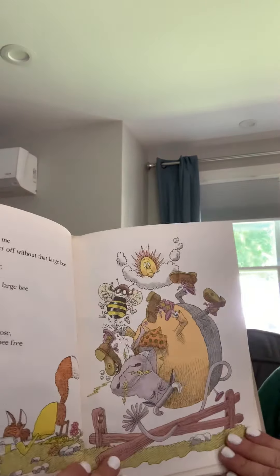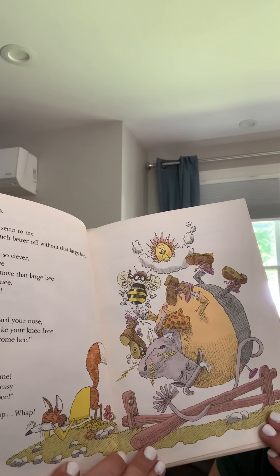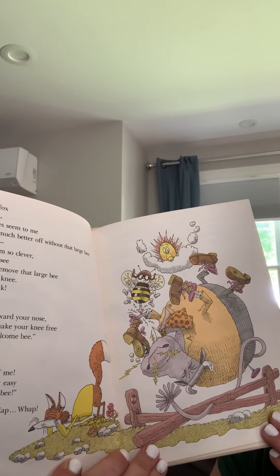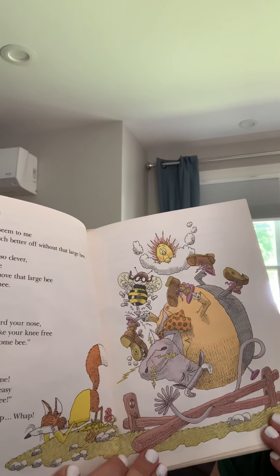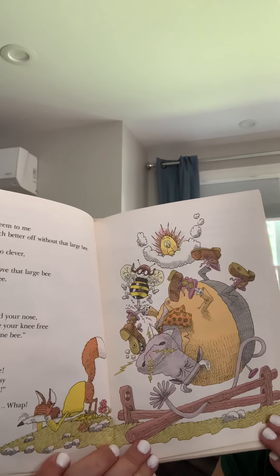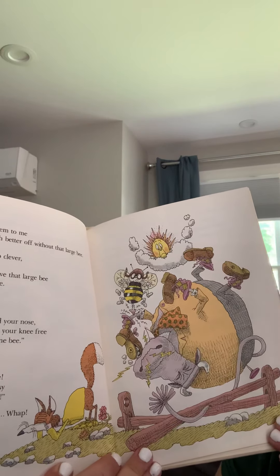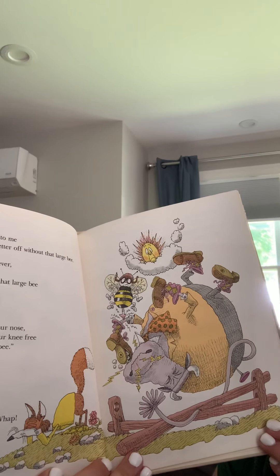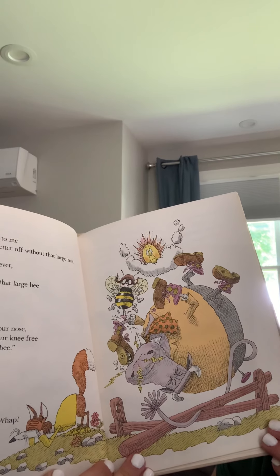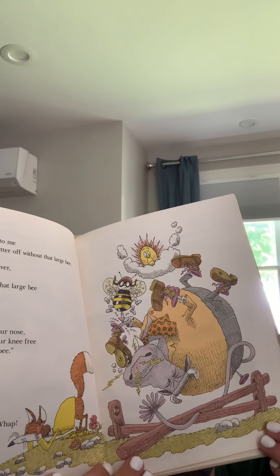Said the fox to the ox: yes, it does seem to me you'd be much better off without that large bee. However, because I'm so clever, I instantly see a way to remove that large bee from your knee. Just be quick — kick your toes in the air towards your nose, which will shake your knee free of that unwelcome bee. Of course, said the ox. How stupid of me. It's remarkably easy to shake off a bee. Flick, kick, zap, whap.